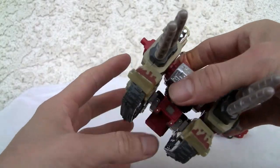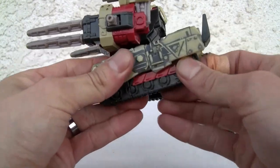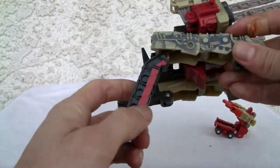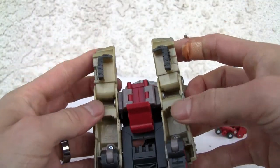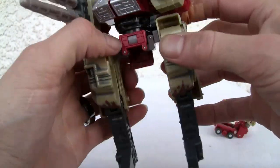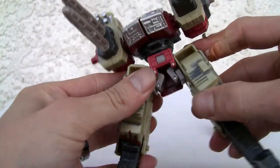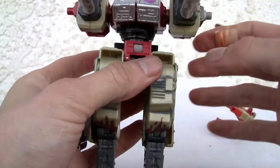Let's go ahead and transform it — easy transformation. I know it says level three but I already got this pretty much. Pull the legs down, flip this so that becomes one of the legs, same for the other side. Pull the legs down and this just pops into place like so. Then move that down — see this little thing, it clicks in. Snap together — they don't snap together but that would have been nice.